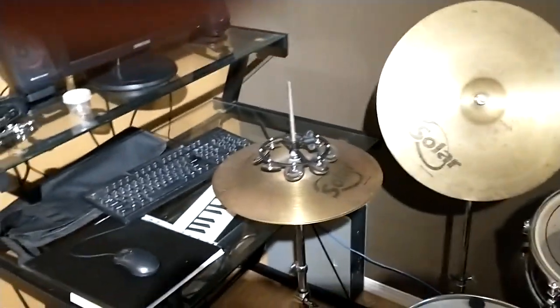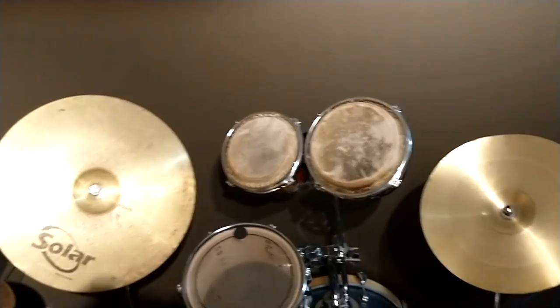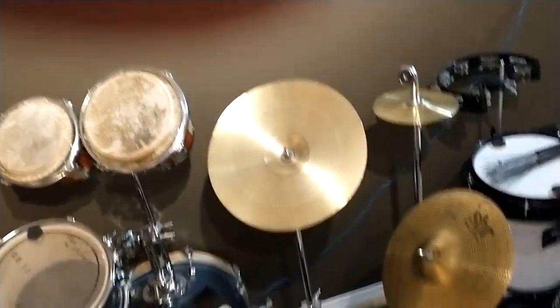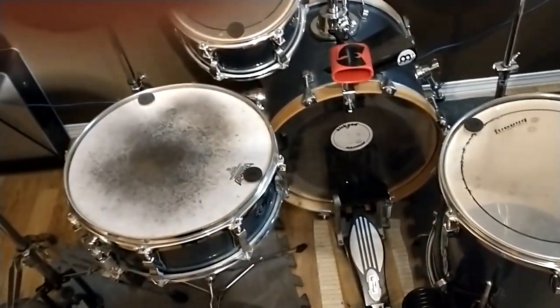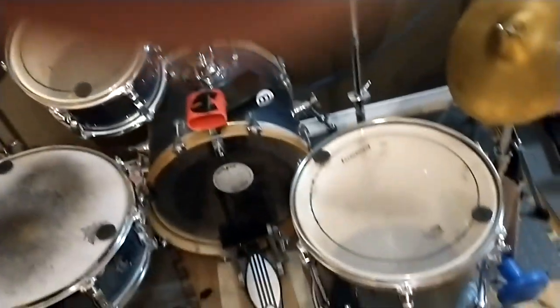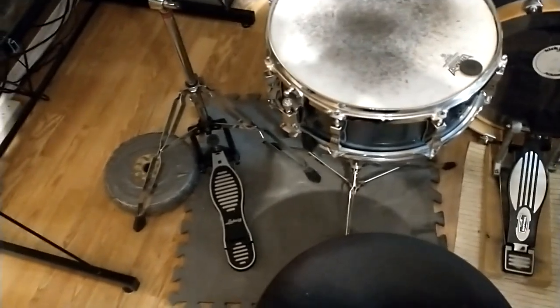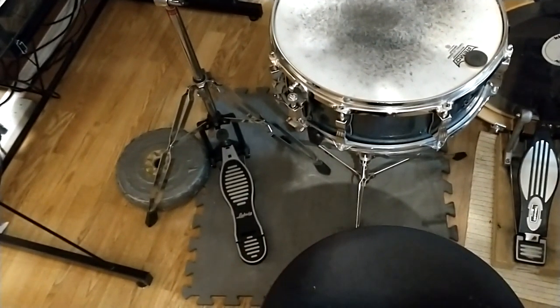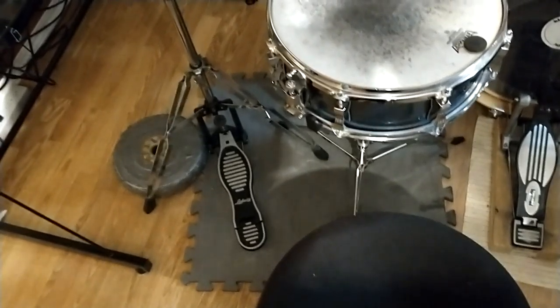Greetings everyone, this is my drum room. Get the Beats on YouTube, got the tambourine on the hi-hat, ride cymbal, the two bongo drums, the crash splash, the bass kick with the soft sound beater, the two toms, the rack tom, the floor tom, and dusty snare with weights because I was too oblivious to using carpets on a hardwood floor, so I meant to weigh them down a little bit.